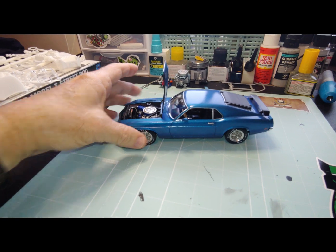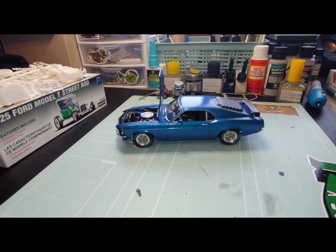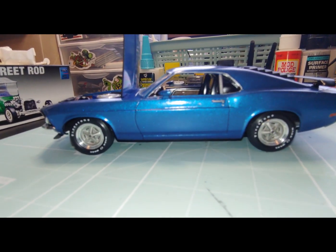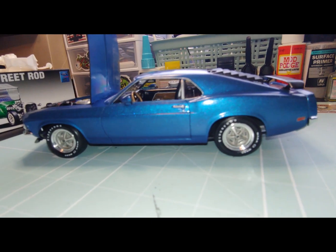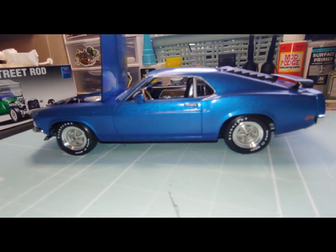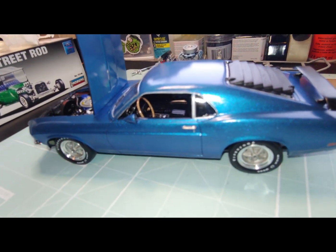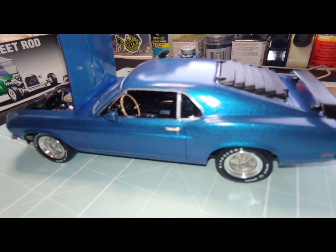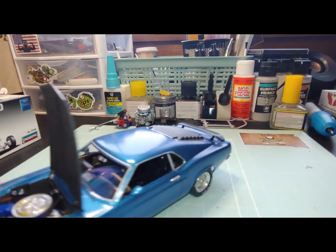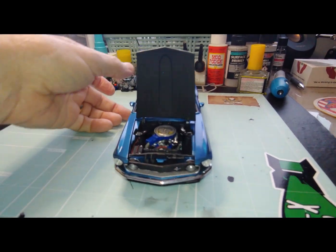So this is the build. Not exactly the color that I was looking for when I built it. I had planned to do the yellow because that's what the box art is. But I think overall it came out okay. I'm fairly happy with it. I showed it to him last night and he was like, 'Oh, cool dad.'